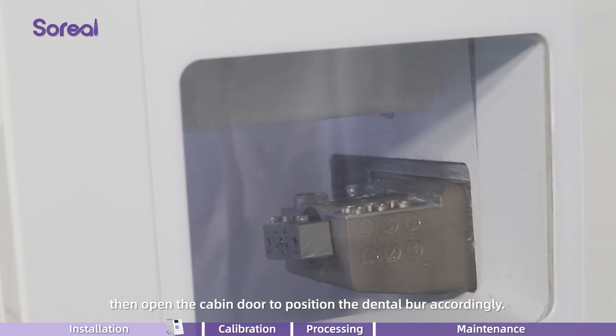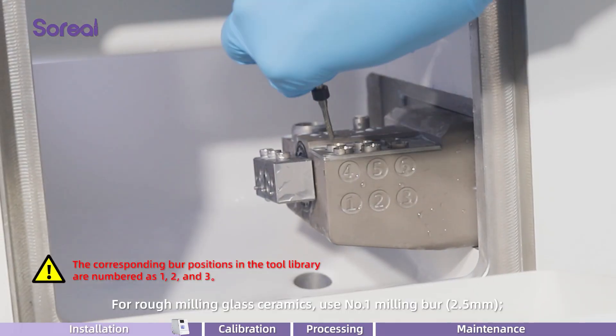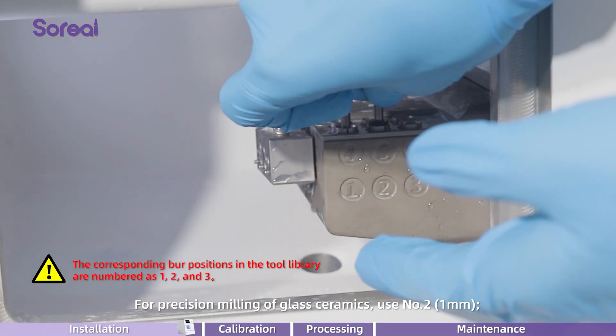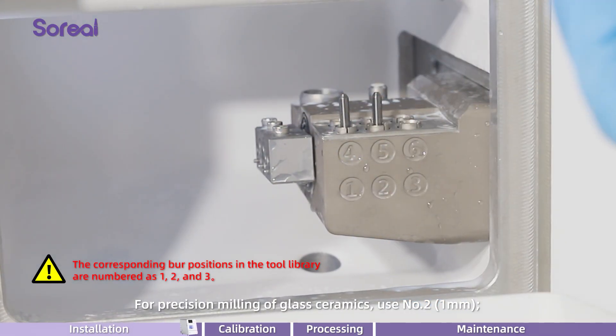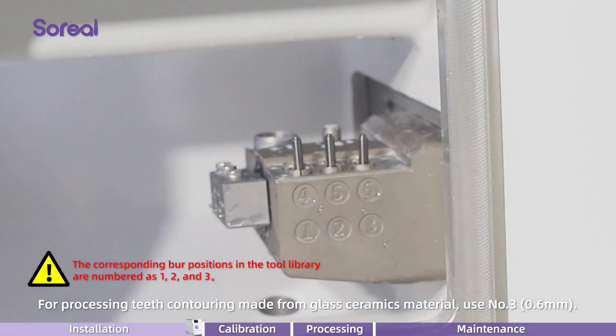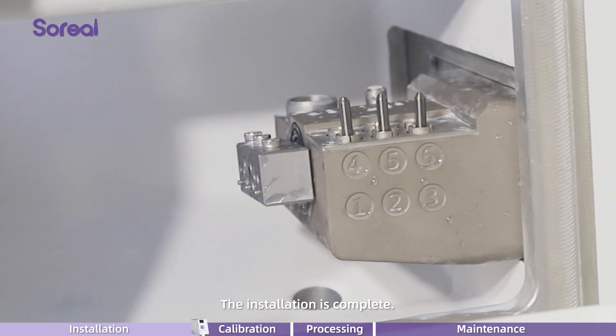Then open the cabin door to position the dental burr accordingly. For rough milling glass ceramics, use number 1 milling burr. For precision milling of glass ceramics, use number 2. For processing teeth contouring made from glass ceramics material, use number 3. The installation is complete.